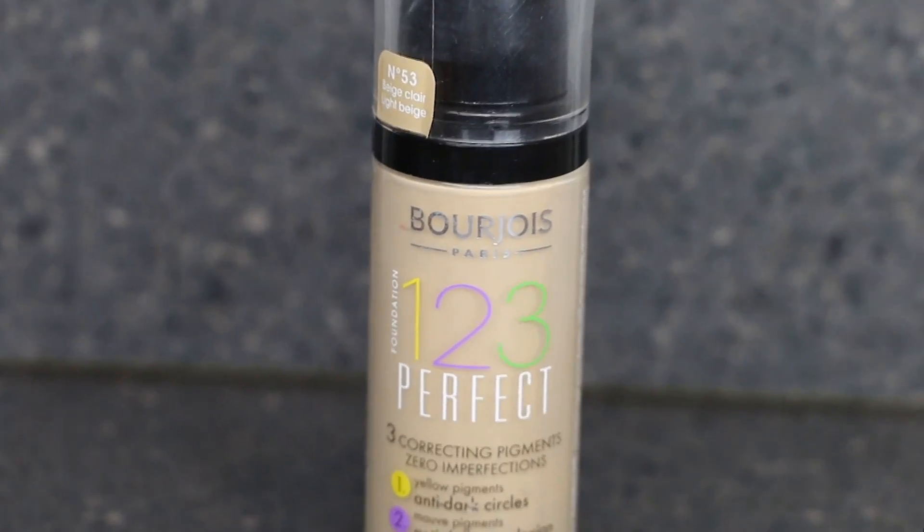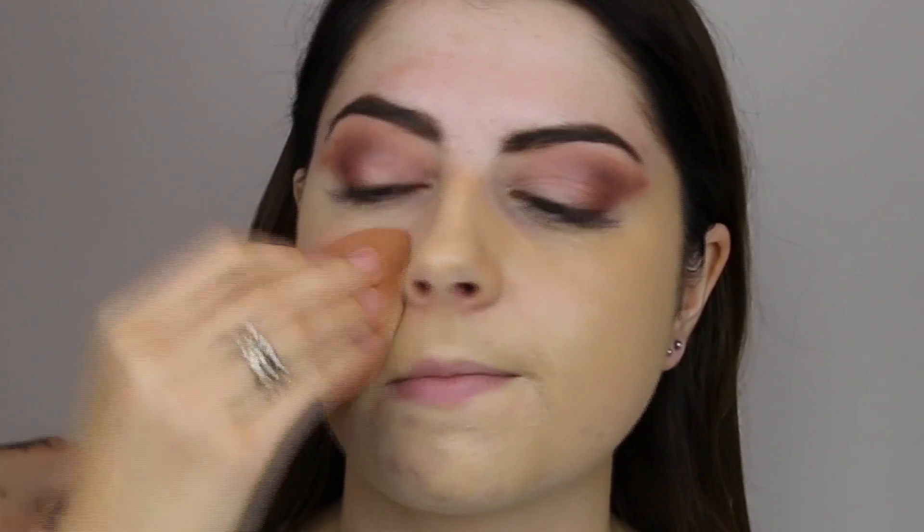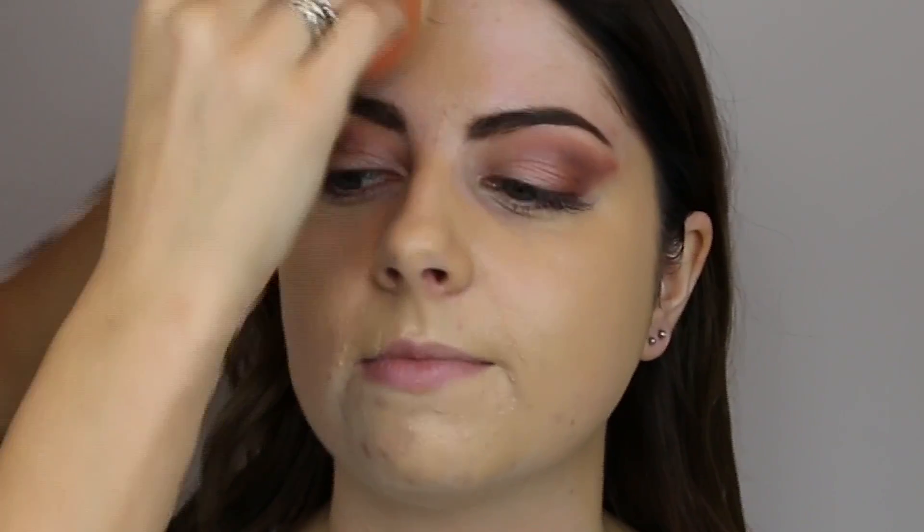For foundation I'm using the Bourjois Paris 123 Perfect Foundation. This is an awesome foundation — it has three colour-corrected pigments in it and it really works great if you've got extra dark circles, red blemishes, or you suffer from redness in the face. Using an original beauty blender to blend this into the skin. The shade looks a little bit too dark for her face, but I've matched her neck, which will look right when it all comes together.